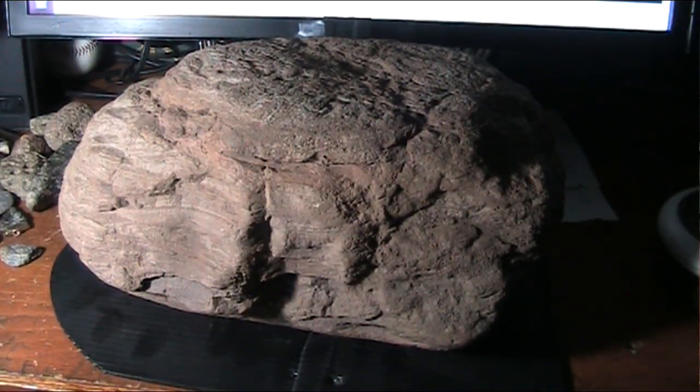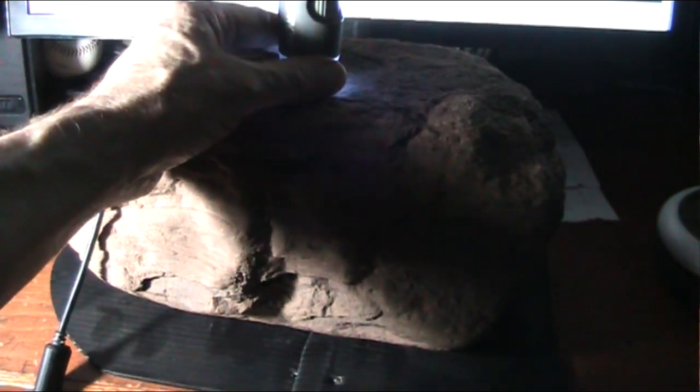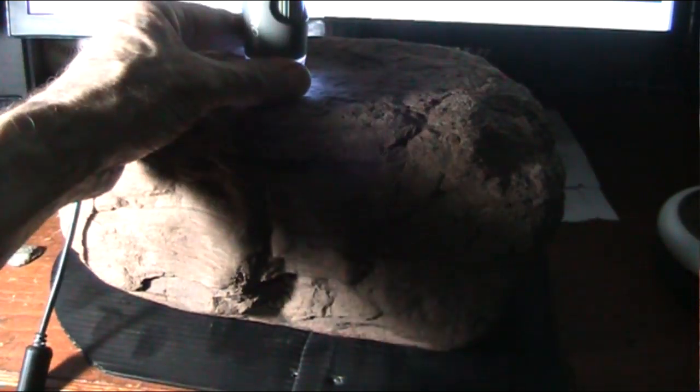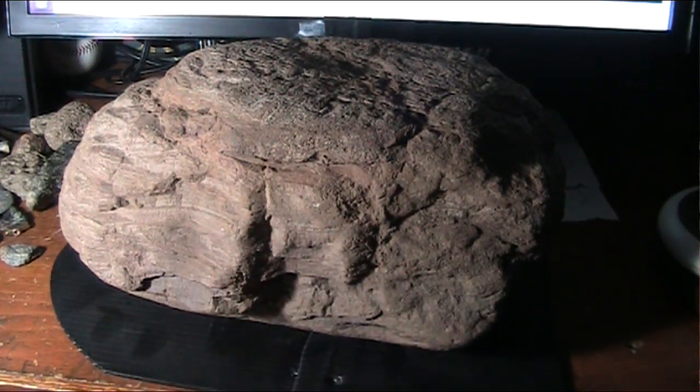I'm going to show this one here and then up in the microscope what you see when I put the microscope on now. It's this little microscope here, the Celestron. And I'm going to show the surface up here, and then we're going to start looking at the muscle fibers and then the tendons and then the layer of blood at the bottom, which I showed before.